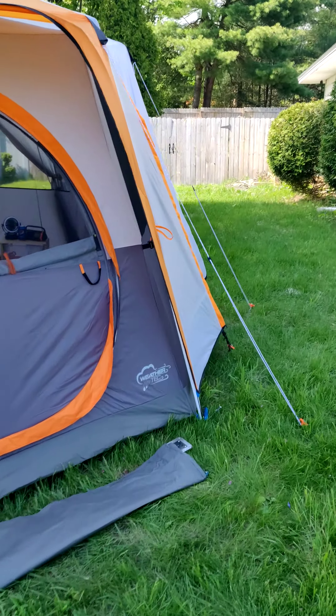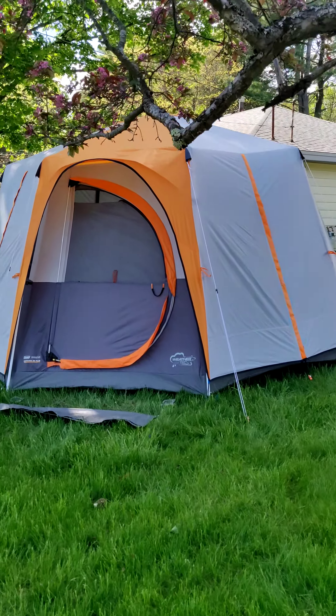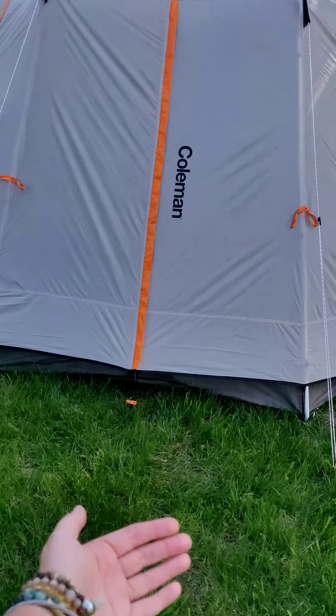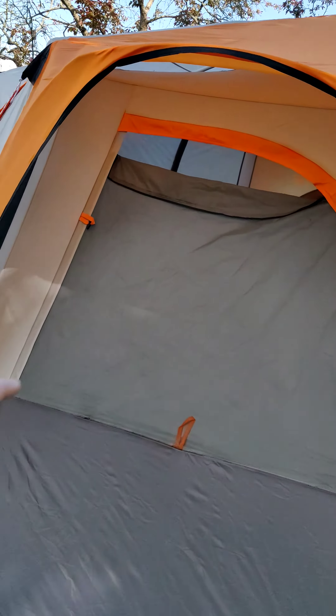I do have it staked out — only in my yard so the stakes aren't all the way in, but the skylines help keep it really stable in the wind. I've been in some pretty strong thunderstorms with this all buttoned up and it has done really well. It does have a tub floor, meaning that tarp-like material under the floor comes up a bit on the side walls to help keep it dry. I usually put a tarp underneath too — just make sure it's all folded under the tent so no part sticks out, otherwise rain will go underneath.